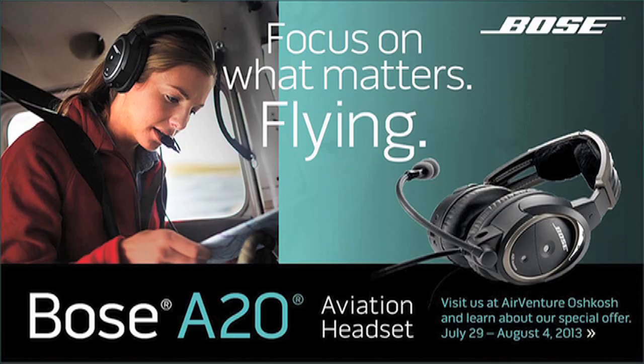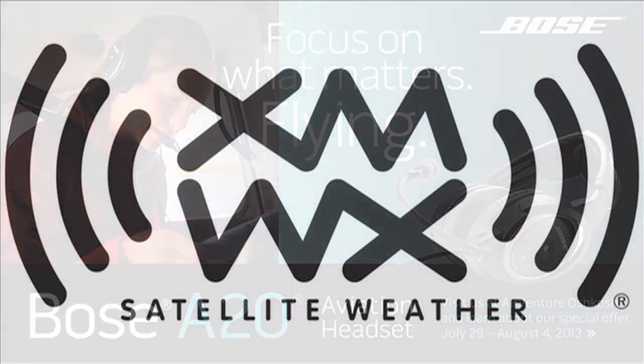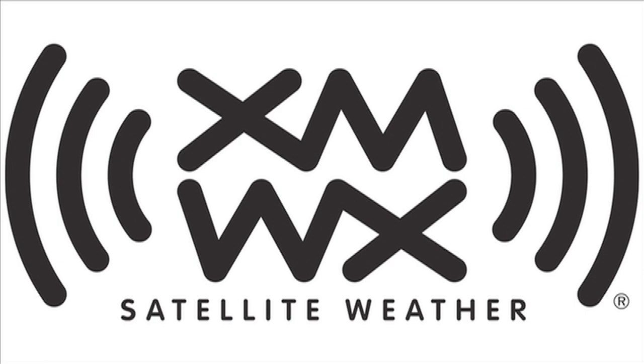Brought to you by the Bose A20 Aviation Headset. Advanced Bose technologies let you focus on what matters: flying. And by XMWX Weather, full weather perspective on any device you choose.